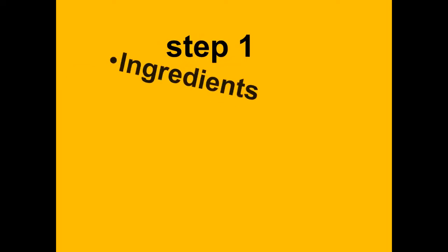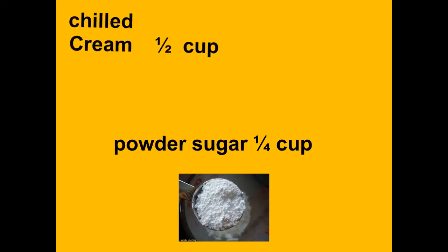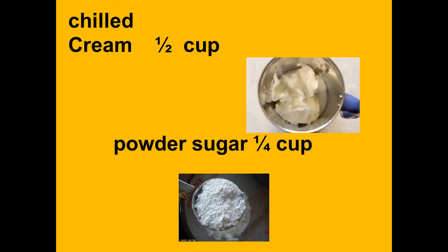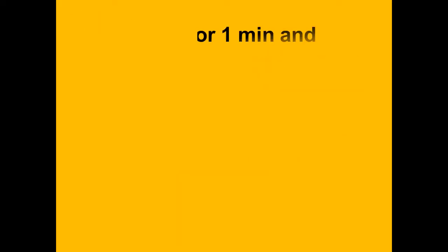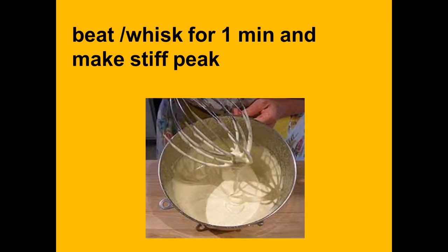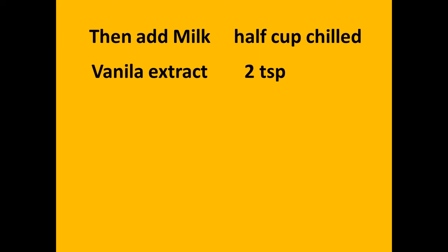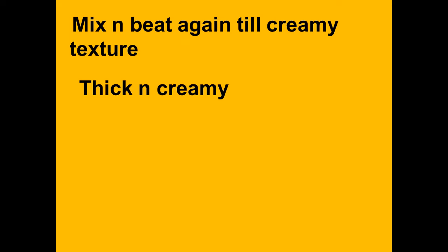Step one ingredients: powder sugar 1/4 cup, chilled cream half cup. Beat and whisk for one minute and make it a stiff peak. Step two: then add milk half cup chilled, vanilla extract 2 teaspoons, and mix.